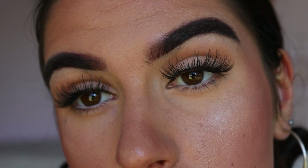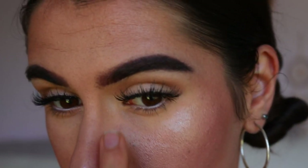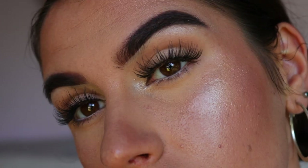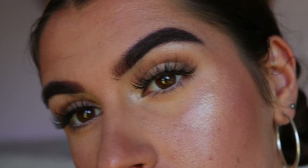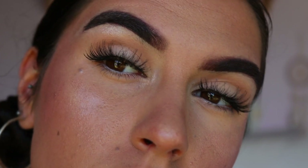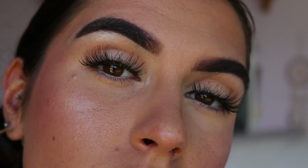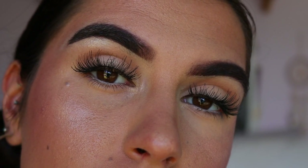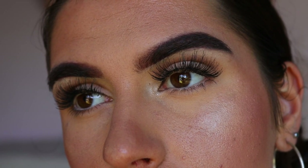I also wanted to pop some of that highlight on my inner corners to open them up and give a bit of light there. I just think it's so flattering for a daytime makeup to have a bit of light on the inner corners — it really opens up the eyes. Plus this is a very glowy look, so why not add a bit of highlight there? That finishes off our eye makeup.